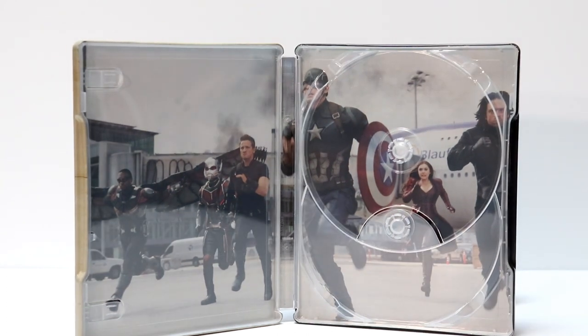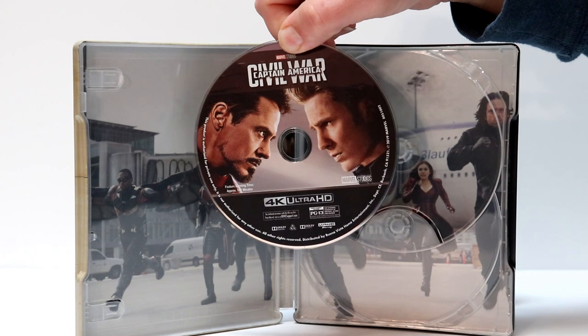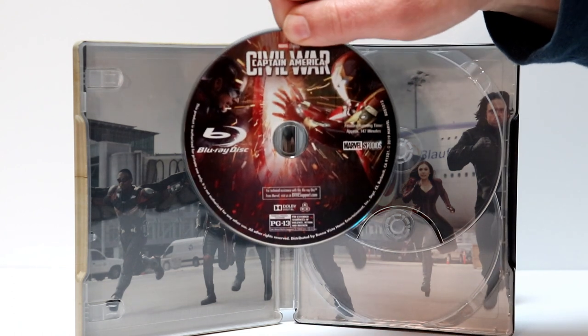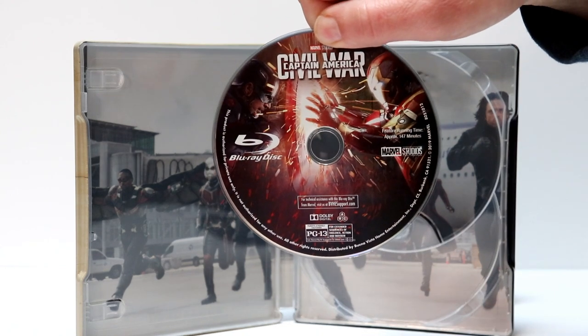Now let's take a look at the disc art. We have the 4K artwork here with Iron Man and Captain America. I really like that. And we also have some disc art for the Blu-ray disc. Very nice image. I'm very happy that they included disc art on the disc.